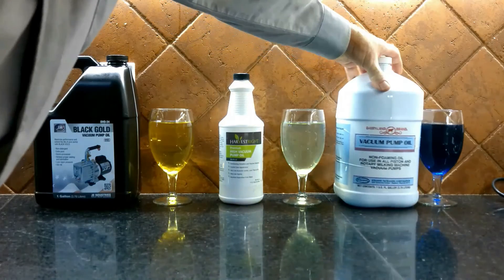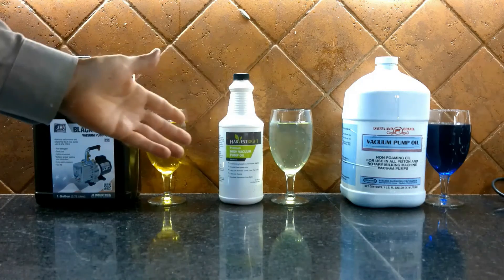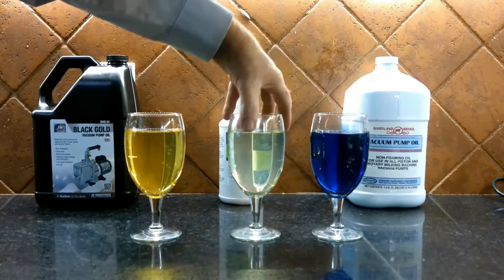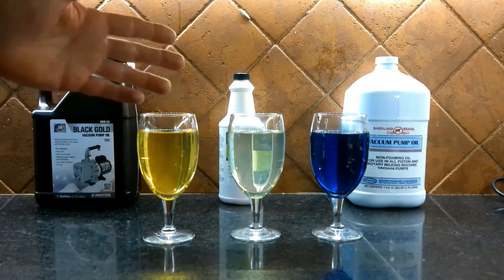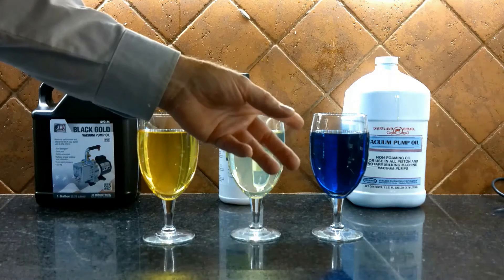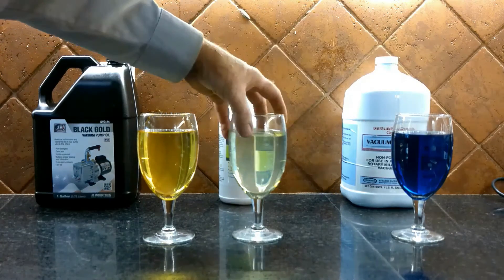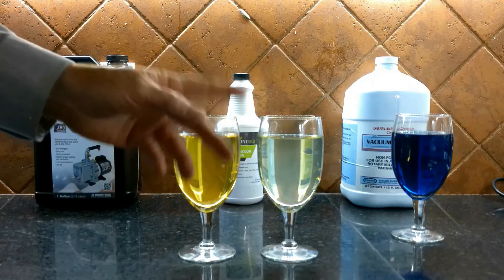So these were the three big oils that have been used in freeze drying, and the reason I brought these out is to show you the different colors of these vacuum pump oils — that's going to be important as we continue this video. They're all different colors, and that's important when we determine the lifespan of an oil. Dairyland, because of its dye, makes things very difficult to determine the lifespan of the oil, so Dairyland is kind of off by itself. But for the two other oils, the baseline color is very important.